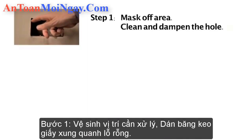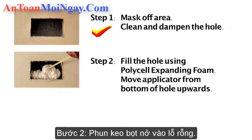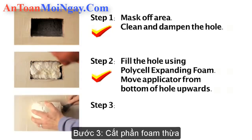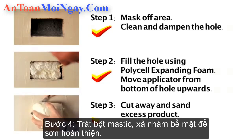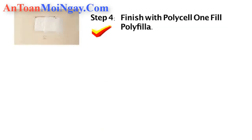So to quickly recap. Step 1: mask off the area, clean and dampen the hole. Step 2: fill the hole using Polycel Expanding Foam, moving the applicator from the bottom of the hole upwards. Step 3: cut away and sand the excess product. Step 4: finish with Polycel One Fill Polyfiller.